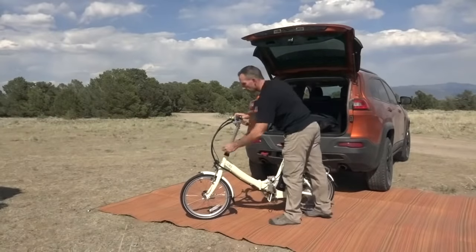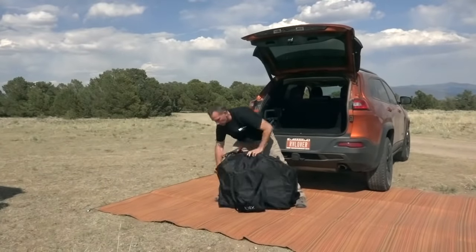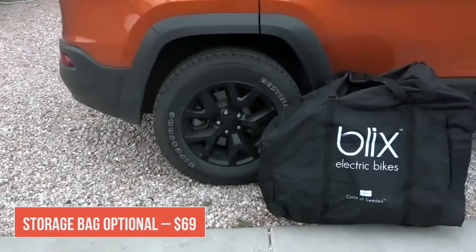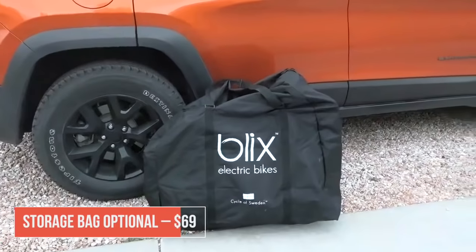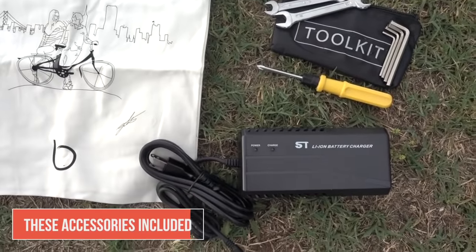The bike packs away really compact and easy — it only takes a few seconds to fold up, and it actually almost takes longer to put it into the bag than to fold the bike. It's a nice quality storage bag that can carry the charger and accessories as well, or you can just fold it on itself to take it along and store it at your destination.